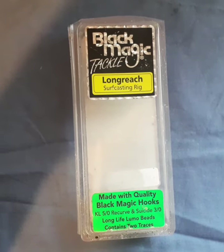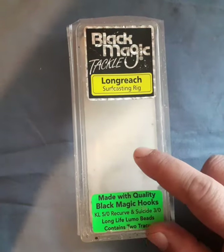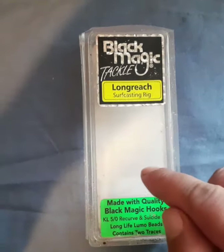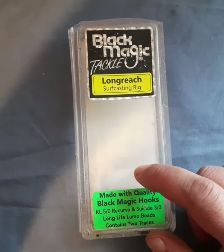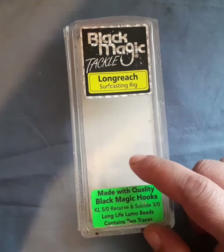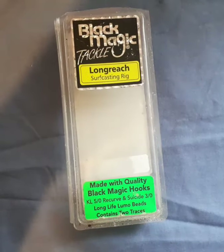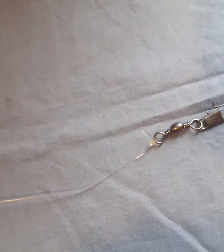Hi everyone, welcome to another video. Today I'll be showing you guys how to rig up this — these are my go-to off the beach, get nice distance off them as well, nice and easy to set up too, which I'll show you. I'll also show you other rigs that I use with them.